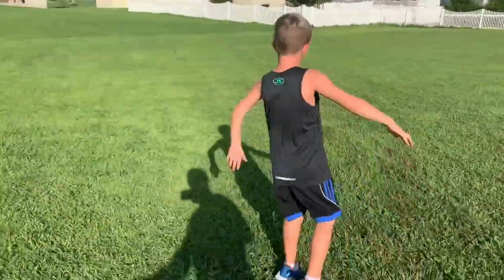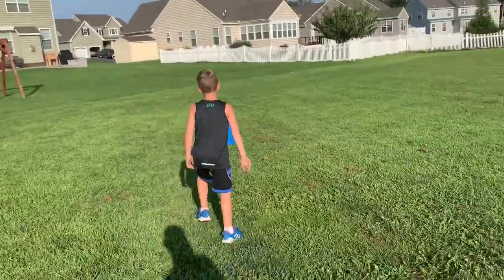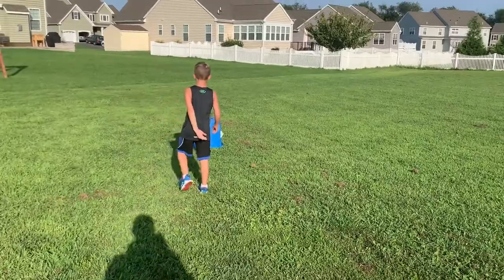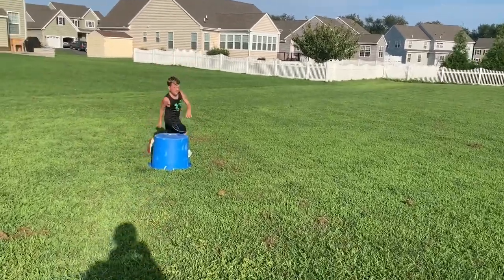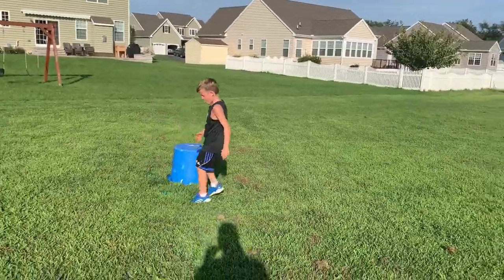There you go — try to pump your arms a little bit. There you go, yes, good! All right, so going back this time remember to pump your arms with it. Backwards shuffle, ready, go!